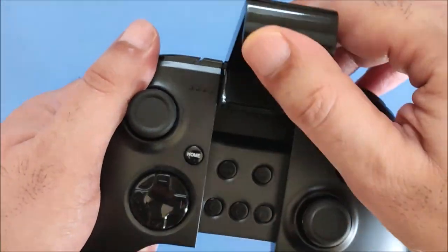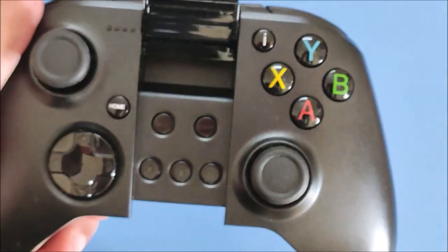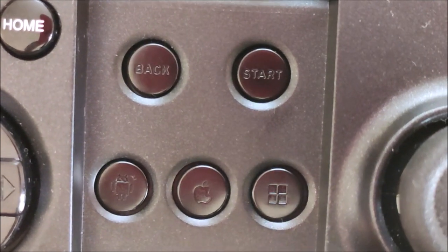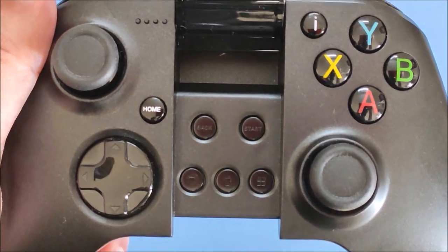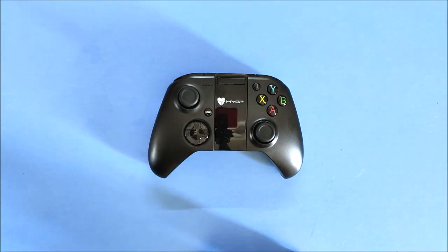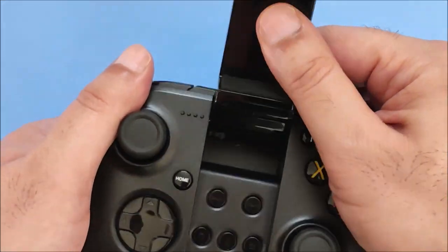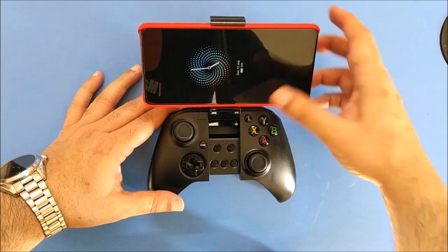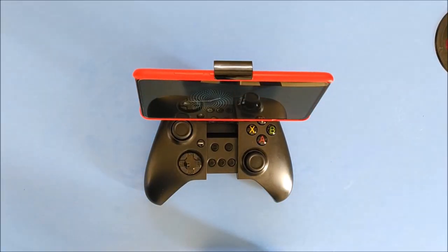It takes 2.5 hours to charge the gamepad from 0 to 100%. There is an on/off switch as well. There are all the usual buttons of a gamepad, plus if we open the mobile mount flap, there are start, back and dedicated buttons to connect in Android, iOS and Windows mode. The gamepad is lightweight, weighing just 223 grams. There are two steps in the phone angle mount and the phone can fit easily. Here I have the Redmi K20, a fairly large phone. The phone mount grip is good and will not damage your phone at all.